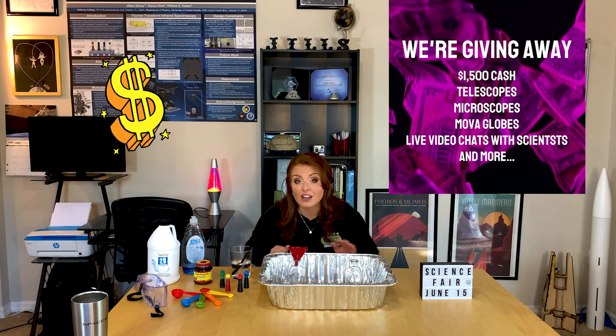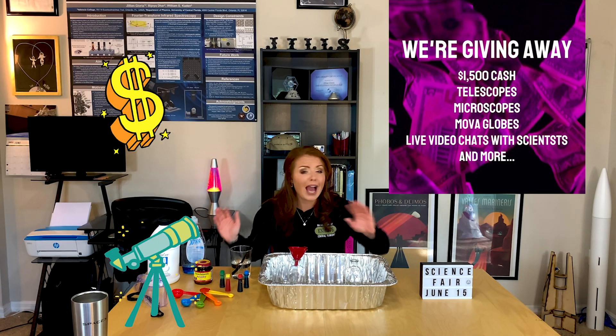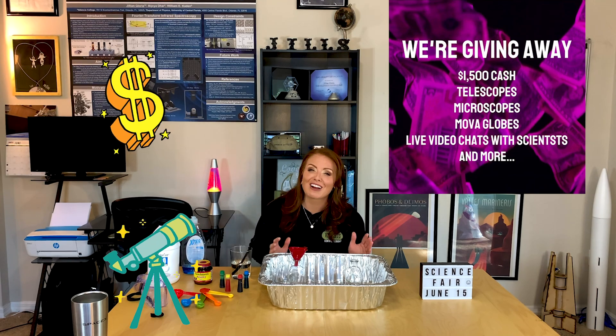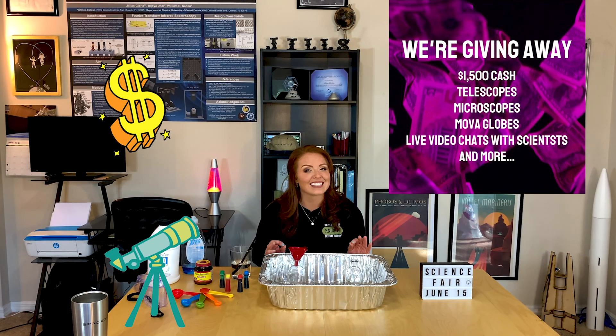Hey science lovers, Jill Nier here to tell you about what may be called the most exciting opportunity for students enrolled in grades K through 8 of the summer — MovaGlobe's stay-at-home science fair — where you have the chance to win $1,500, a real telescope, an actual microscope, and my personal favorite, an autographed copy of an Adelaide Adventure book.